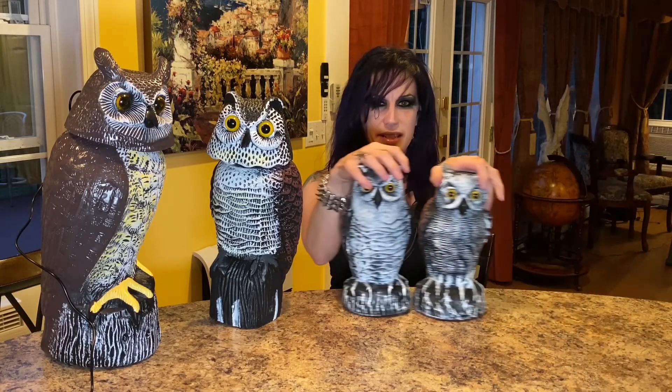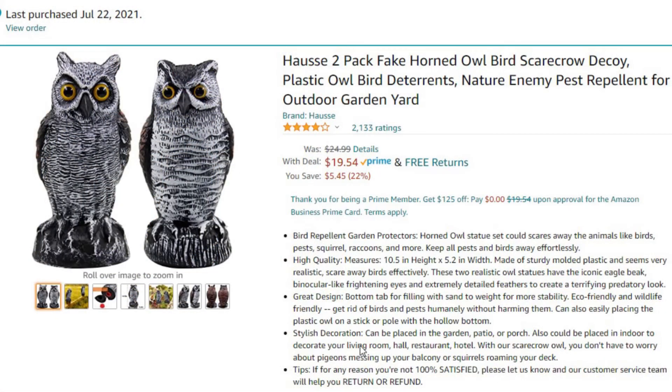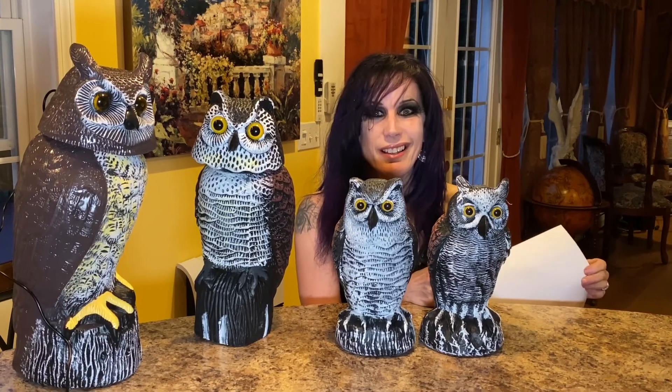Our neighbors had these ones — these are the twins. This is a Haas Tupac Fake Haunted Owl Bird Scarecrow Decoy Plastic Owl Bird Deterrence Nature Enemy Pest Repellent for Outdoor and Garden Yard.